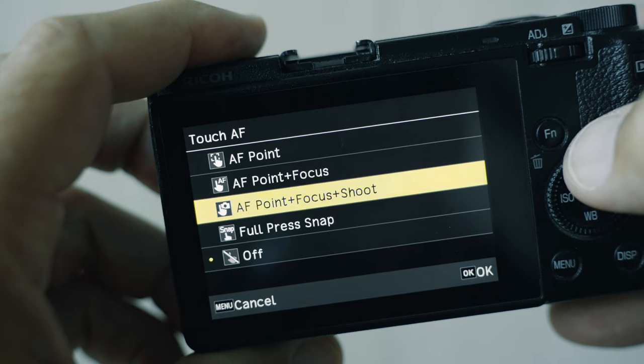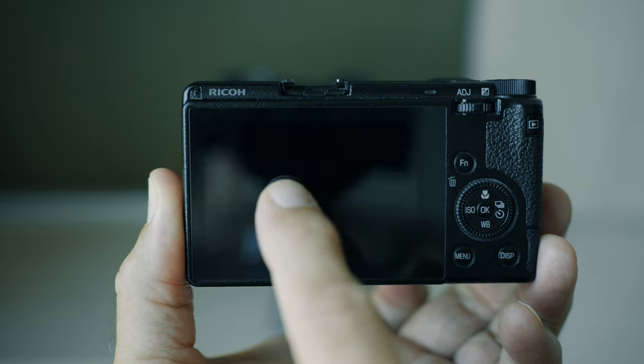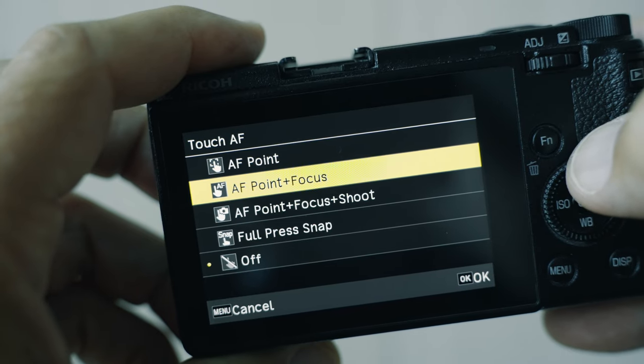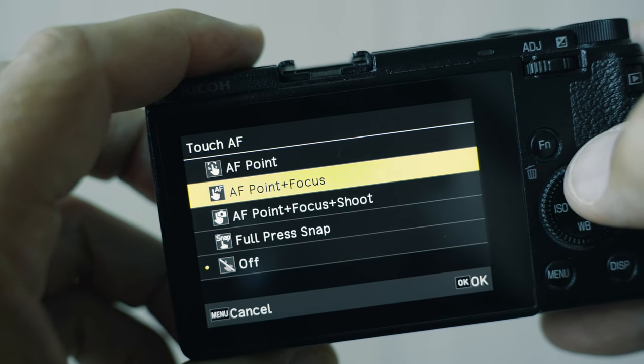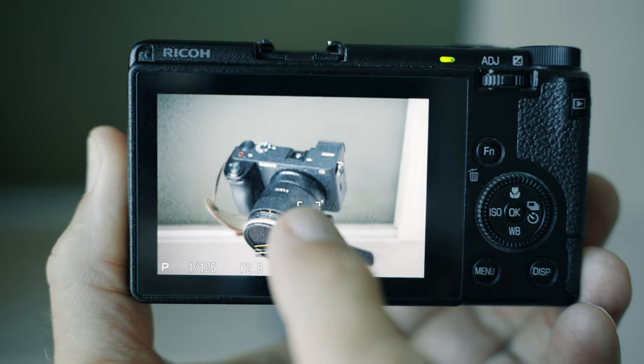The next one is AF point plus focus plus shoot. If you select that, wherever you touch the screen the camera will focus and take a picture. The next one is AF point plus focus — the camera will select the focus point wherever you touch the screen and it will focus, but it will not take a picture.